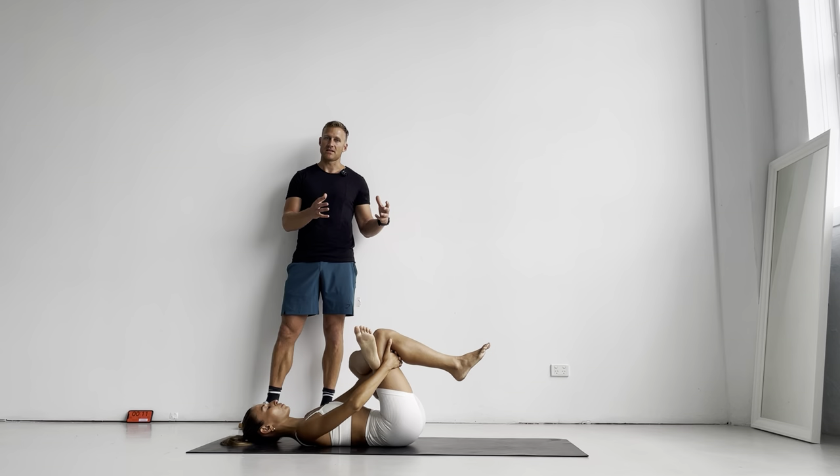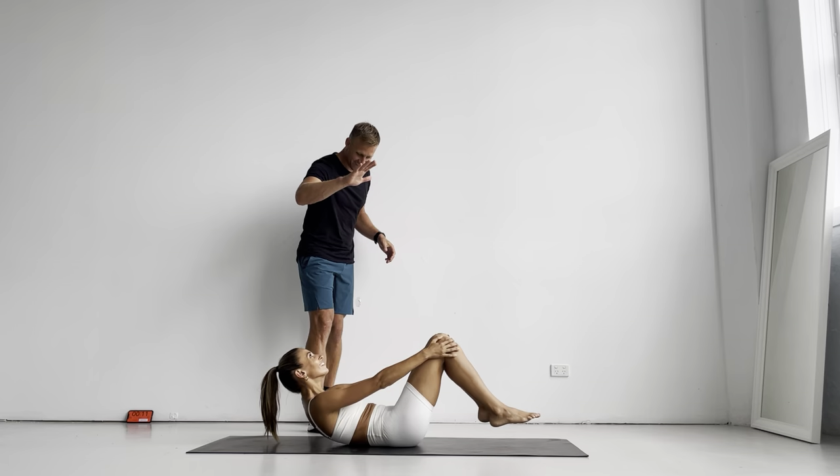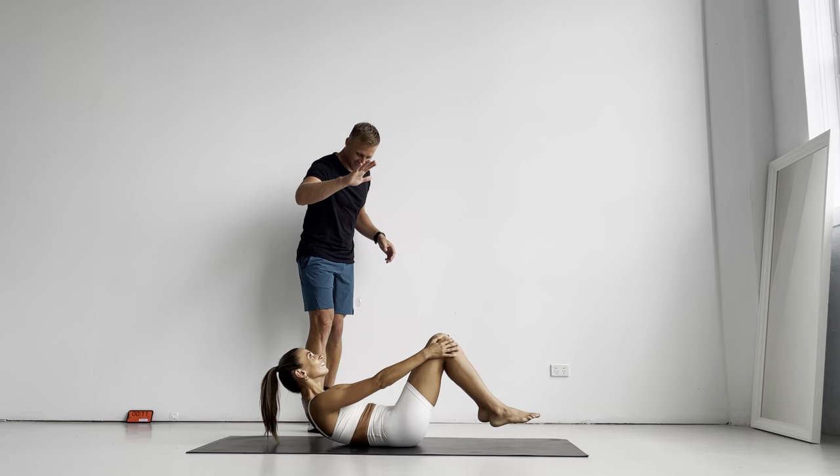Excellent — that'll do. Dom, give me five — thanks, legend, nice work. If you're brave, put it on repeat and do it again. We'll see you guys next time, bye.